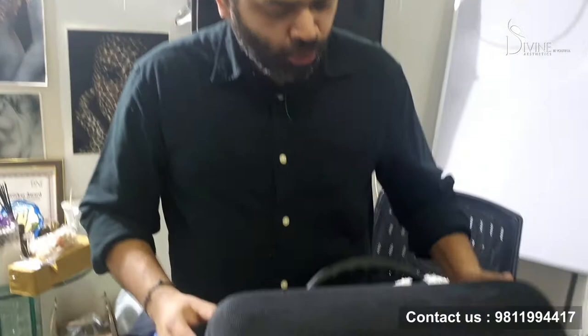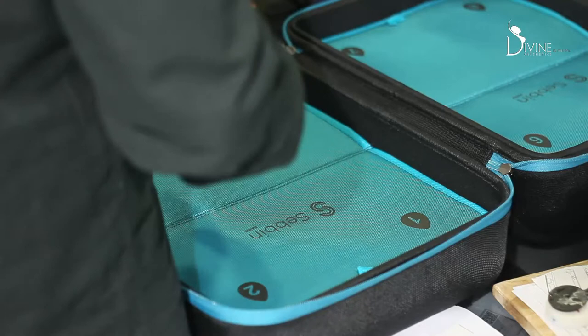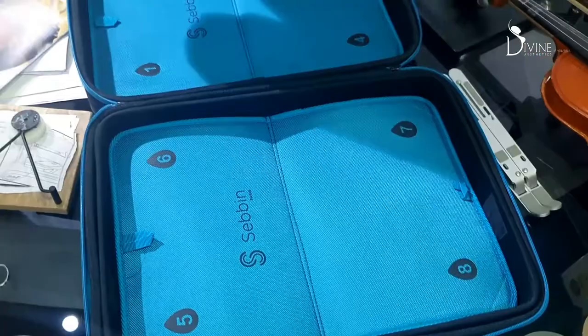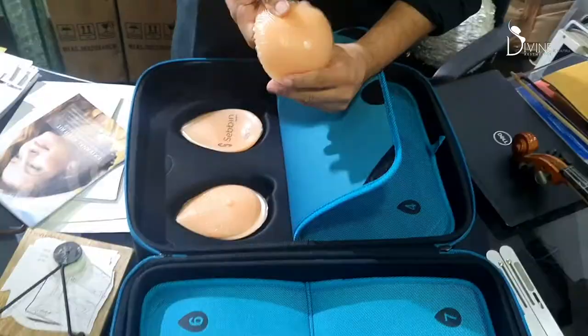This is going to create a magical effect in our breast sizing to get the exact size. So this is the kit — I am opening it. Inside we can see there is a small briefcase, and you can count 1, 2, 3, 4, 5, 6, 7, 8 — these are 8 sizes.